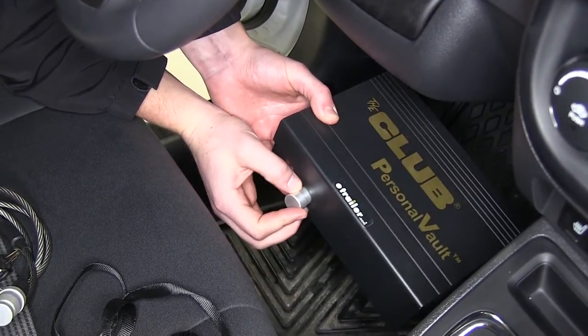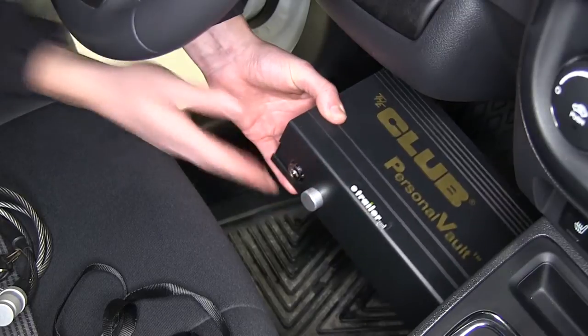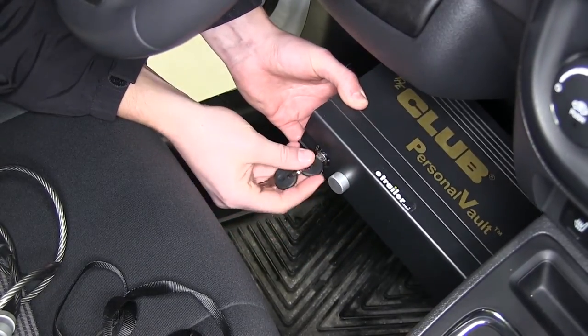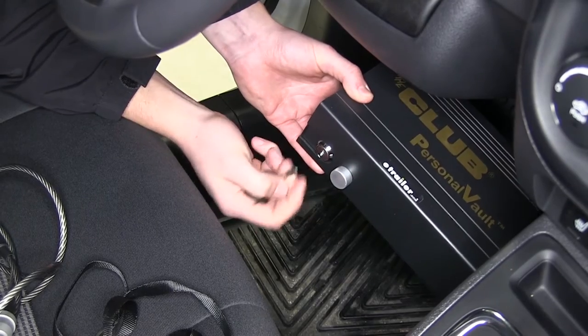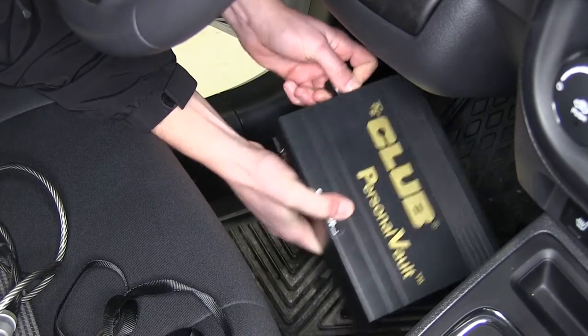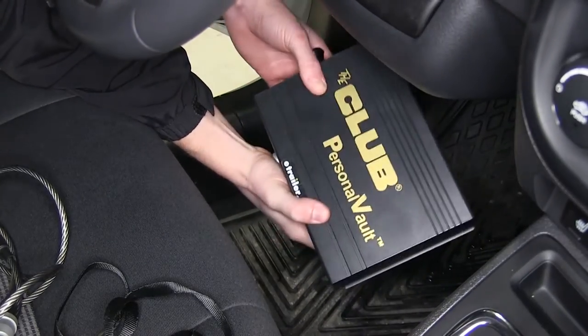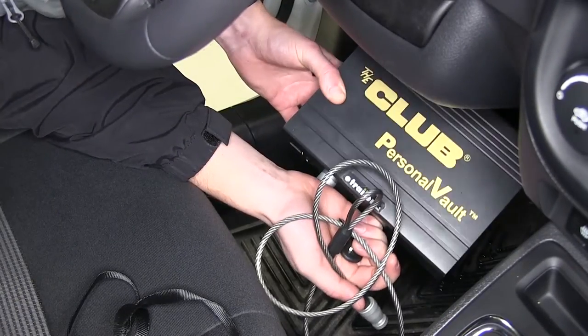There's a plug here which you can simply insert into that hole, and the two included keys allow you to lock it — the lock goes into that groove and prevents anyone from opening it. So you can use it free-standing,